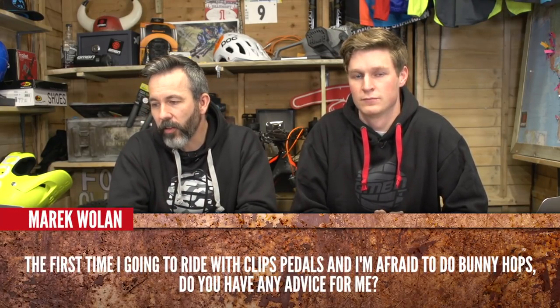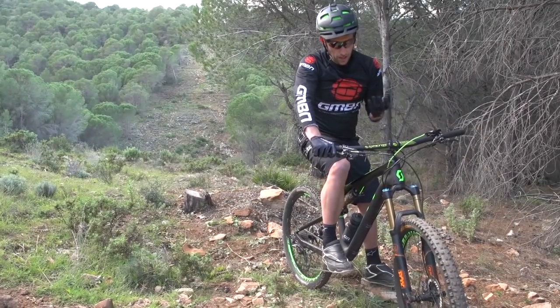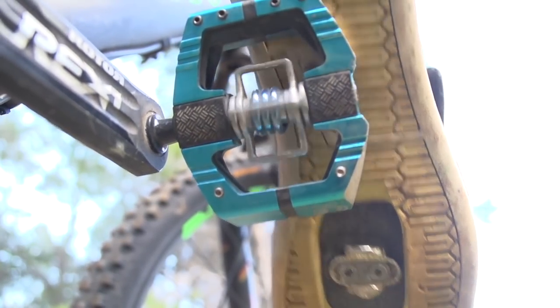Marek Wolan says: this year for the first time I'm going to ride clip pedals but I'm afraid to do bunny hops — do you have any advice? That's interesting — it would usually be scary to bunny hop without clips, because it's actually easier to bunny hop with clips. Clip pedals allow something like a fake bunny hop where you can use the pedal and just jump up, and the bike will lift up. On flat pedals you really have to have the correct technique — drop those hips back and really fire forwards to get that back wheel up. On flat pedals there's also the risk of your foot slipping off the pedal. To help out, let's take a look at our beginner's guide to using clipless pedals. As a beginner, clipping in consistently can be really difficult — your foot might go too far forward and slide off the front of the pedal, but over time you'll learn to feel where the cleat is and locate it far more easily.